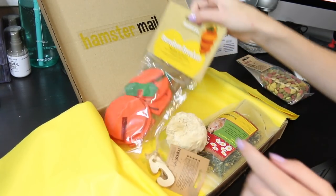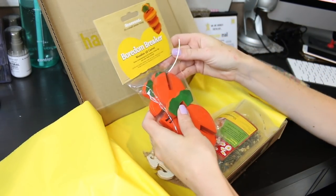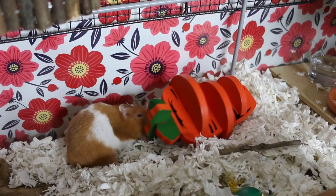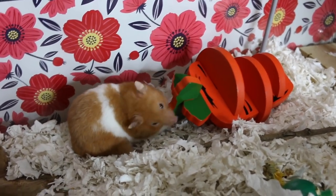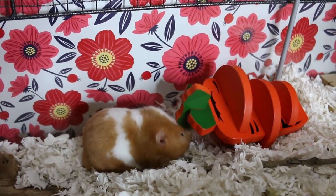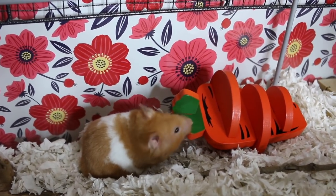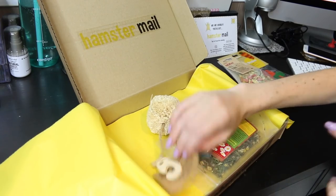The next thing I see is a very large toy — this is the Rosewood Boredom Breaker Woody's 3D Carrot. It's a 3D carrot chew and it's supposed to look like an actual carrot. I'm going to give this to one of the Syrians I think, because it's so big.